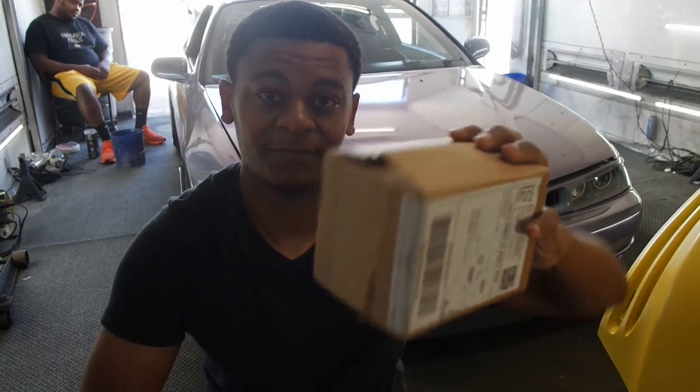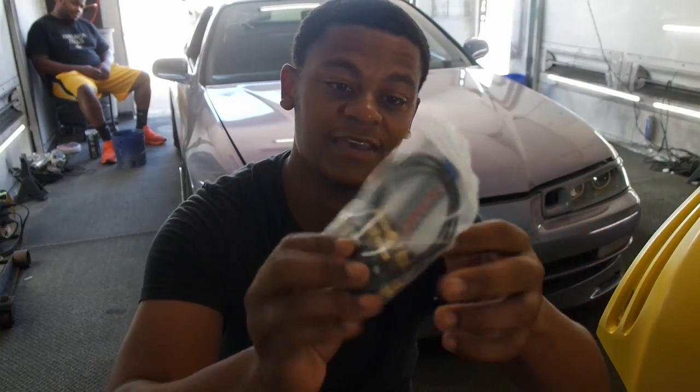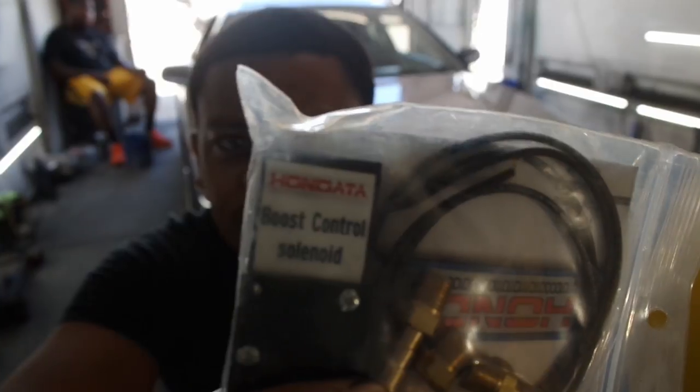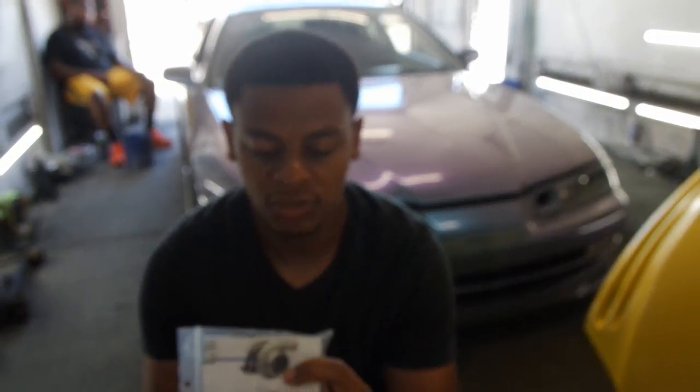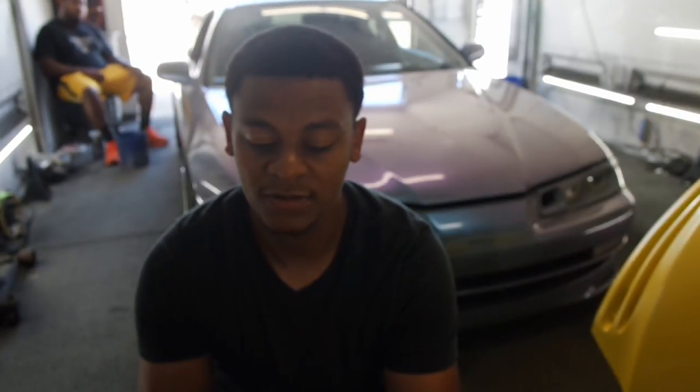Got something else I want to install. Finally got my high data boost solenoid, and I'm going to show you how to install it, if you got one yourself.